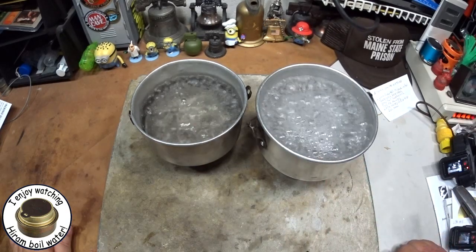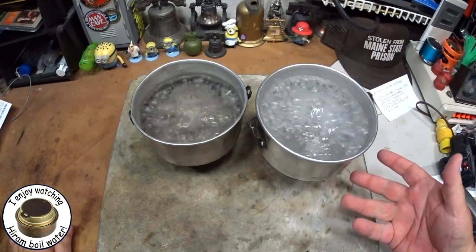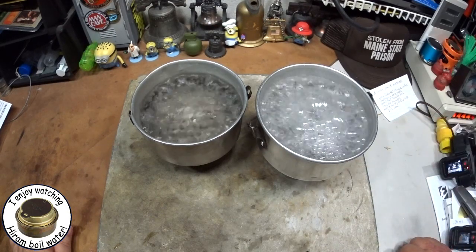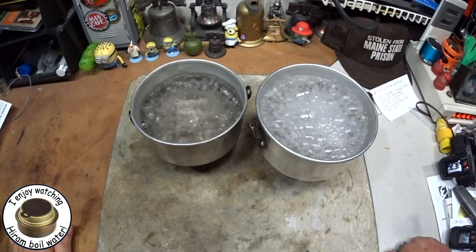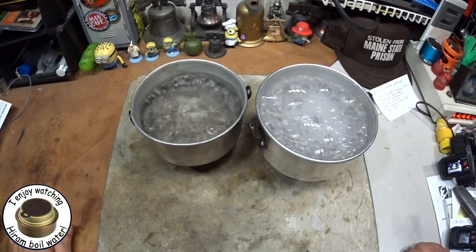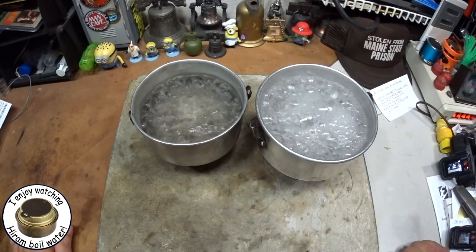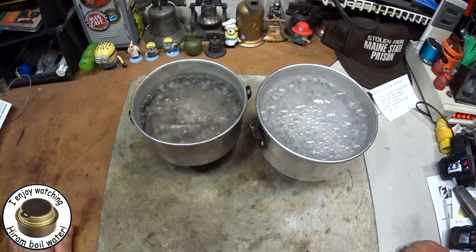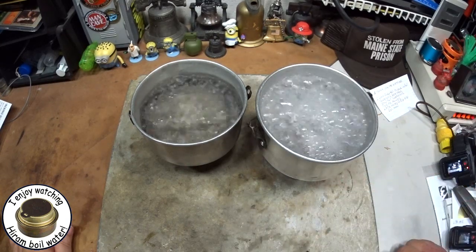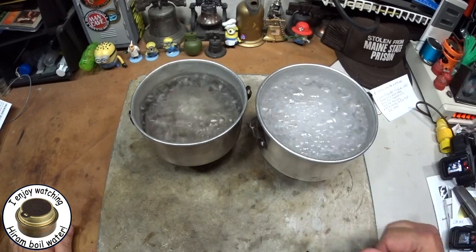We've got a nice rolling boil. I still like the cut-down version, but the full tomato paste can looks like it gets the job done. So for those of you that might not have an easy way to cut a tomato paste can, looks like it would still work. I thank Rock Bottom Tin Can for requesting this. I hope this helped. I thank you for watching. I look forward to your input, questions, remarks, helpful suggestions, and as always, watch for my buddy Max, who's inside in the air conditioning.